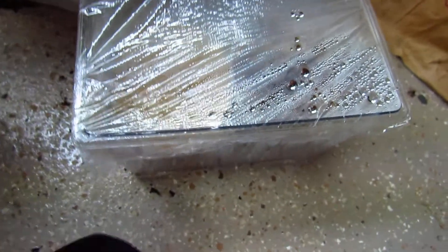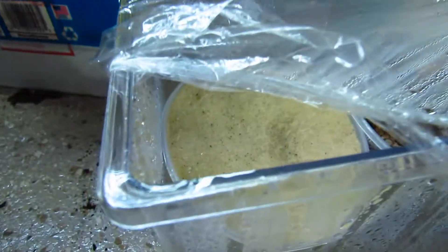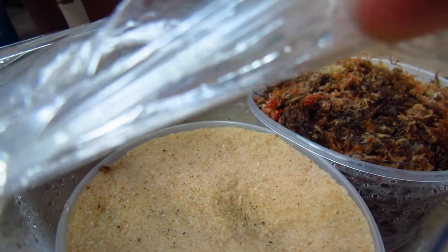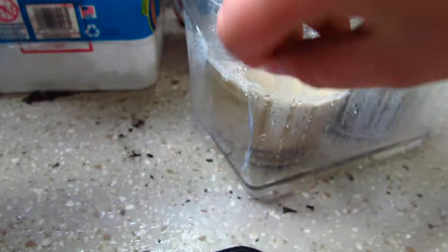Down here I have my Drosera Indica germination setup — it's usually up there, but I was trying to clear out some space earlier. You can see there are seeds on the white sand, and then I also have long-fiber sphagnum with seeds on it too, to see which one does better. I think the sand is going to do better, but I'm not really positive.